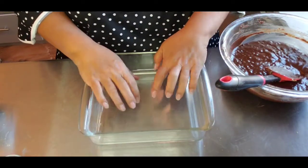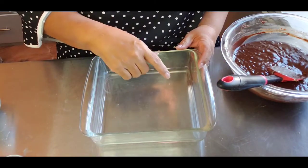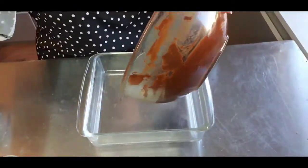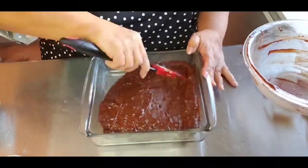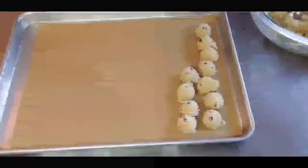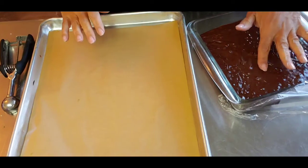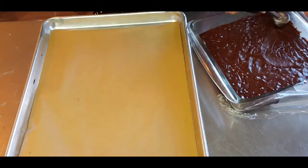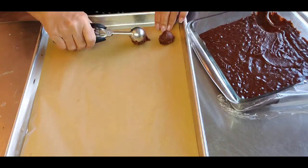I'm going to put this brownie batter in a dish and chill it — I need it to get hard and firm. I'm also going to roll the cookie dough into balls and let them chill as well. Once the brownie dough gets a little firm, I'll scoop it up, put it on a tray and let it get firmer in the refrigerator again. I just don't want it to get so stiff that it's hard to work with.